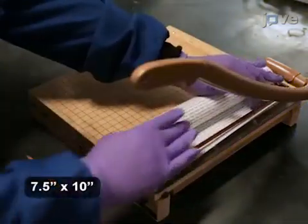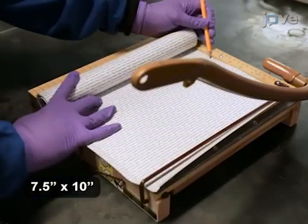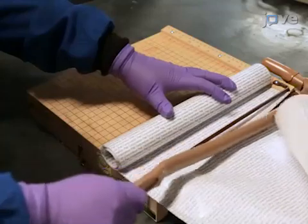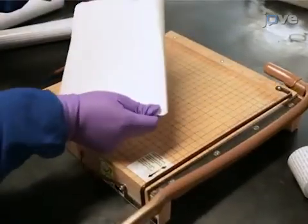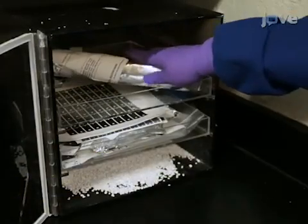Next, cut a stock roll of nylon membrane into sheets using a tabletop paper cutter, taking great care in handling the nylon membrane to maintain its integrity and protect against ripping. Store any unused material in a desiccater cabinet, as nylon membranes are moisture sensitive.